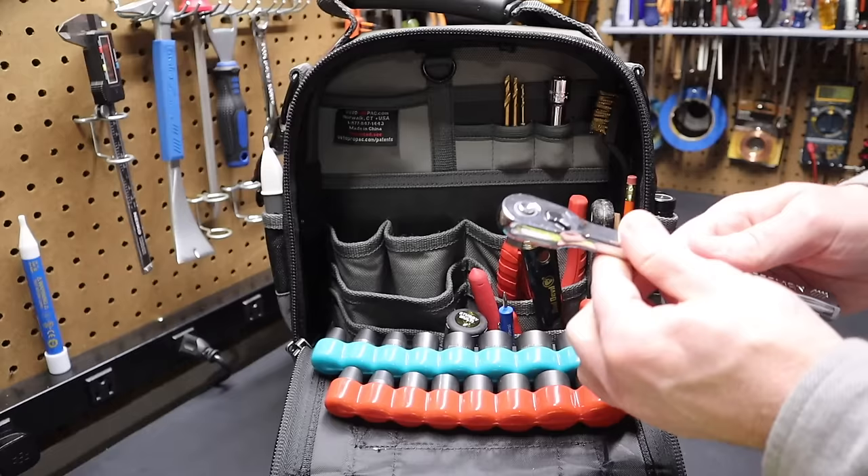I have a Klein multi-bit stubby screwdriver — nice and short, flip-bit style. It's good when you need it, and I always like to keep a small flat screwdriver in the bag. It's an excellent flat screwdriver that comes in handy for something almost always. If you don't have it, you'll start to want it.